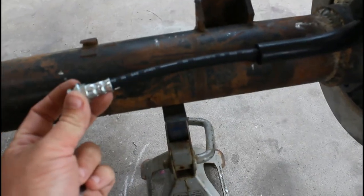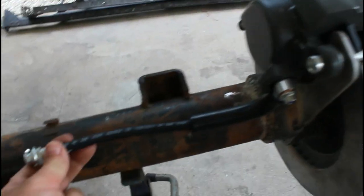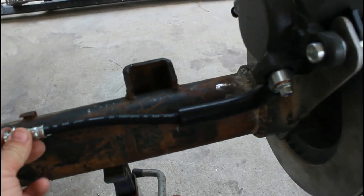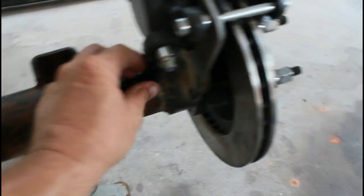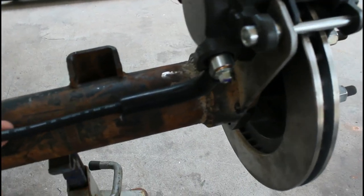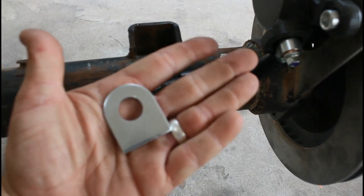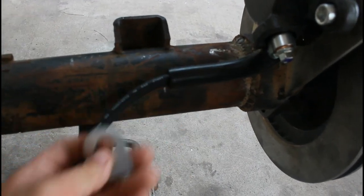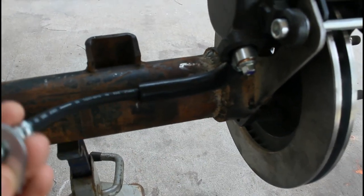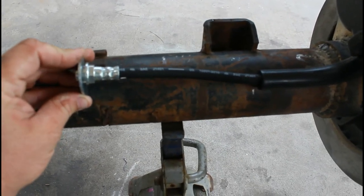I'm going to weld this on. The purpose of having a brake hose here instead of a hard line is that this caliper is going to slide back and forth, so you want a little bit of flex so it doesn't bind. The key is you buy these tabs from Speedway — I think they only sell them ten to a pack. What they do is fit over here, you put the little clip on them, and weld it into place.